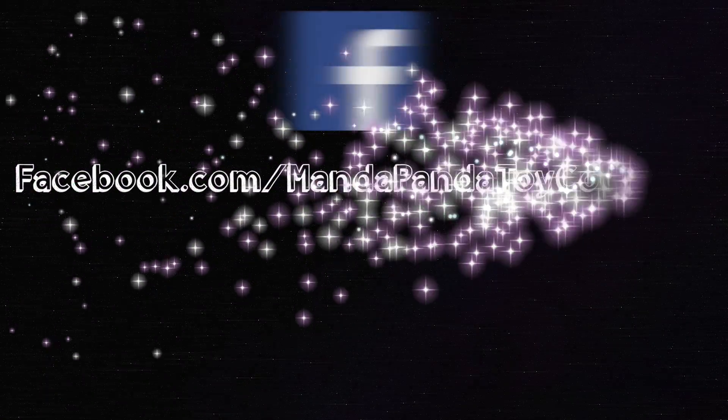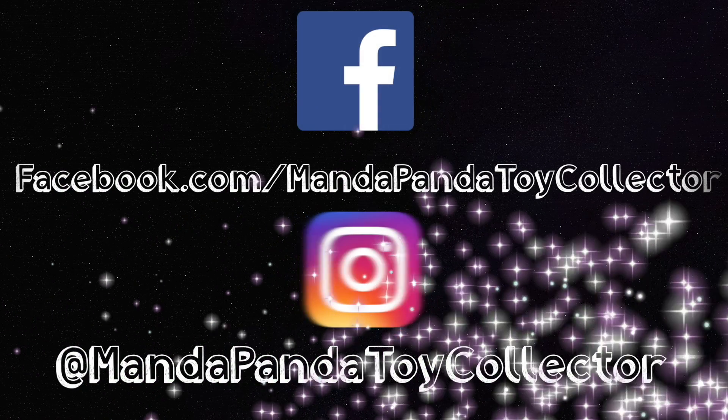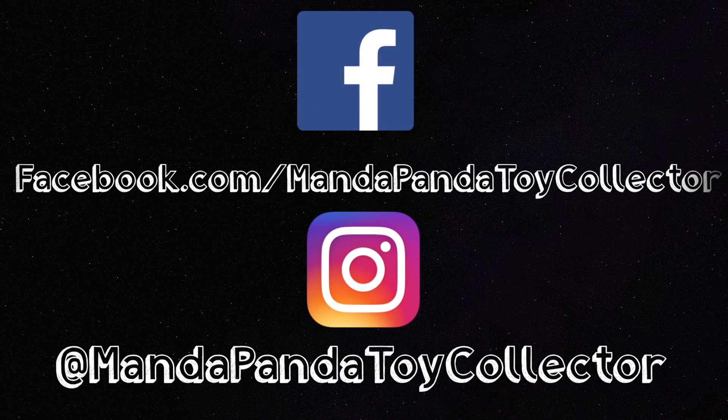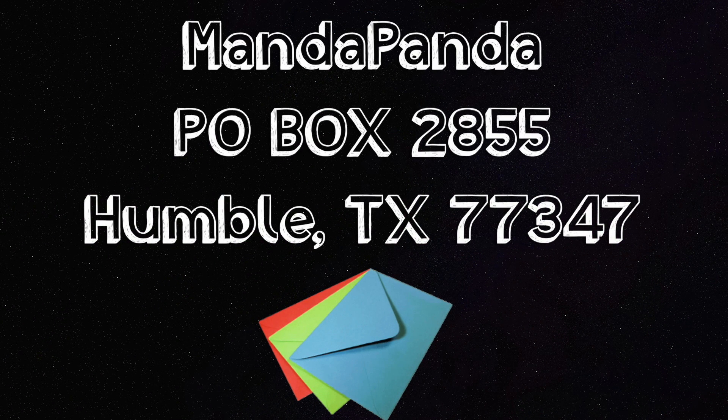You can follow me online to get the latest news and updates. Like my Facebook page at facebook.com/mandapandatoycollector, or follow me on Instagram at mandapandatoycollector. Want to mail me something? You can mail it to...